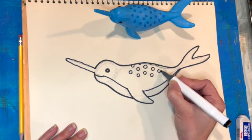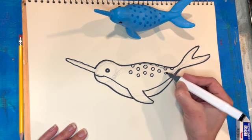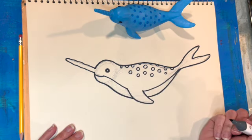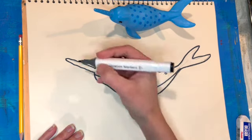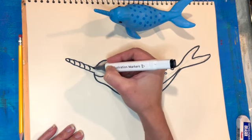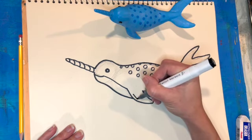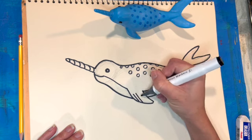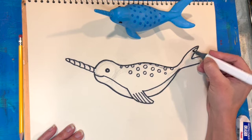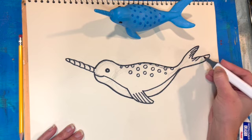You can still see the pencil lines, so it's nice to have a good quality eraser so that when you're finished with the ink section you can erase all of those pencil lines for a nice solid drawing on its own. I've added lines to the tusk and now I'm adding some lines to the fins to give those a little more detail — the toy has some of those details on it as well.